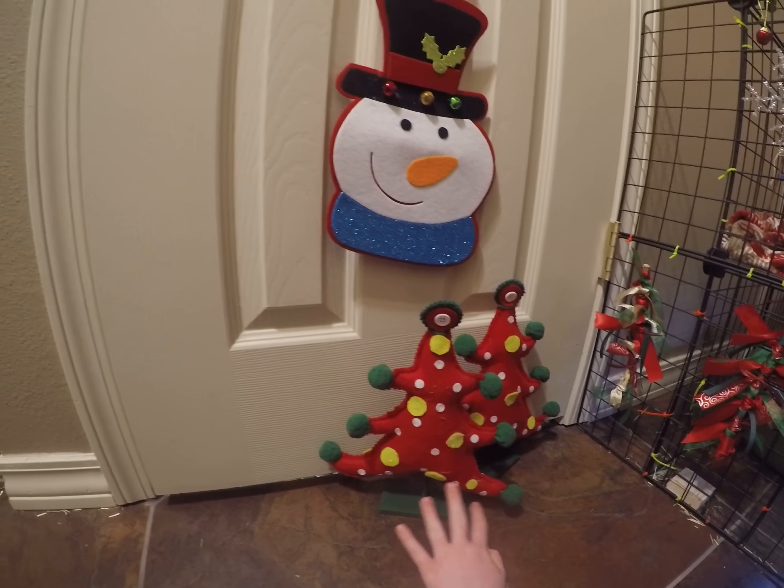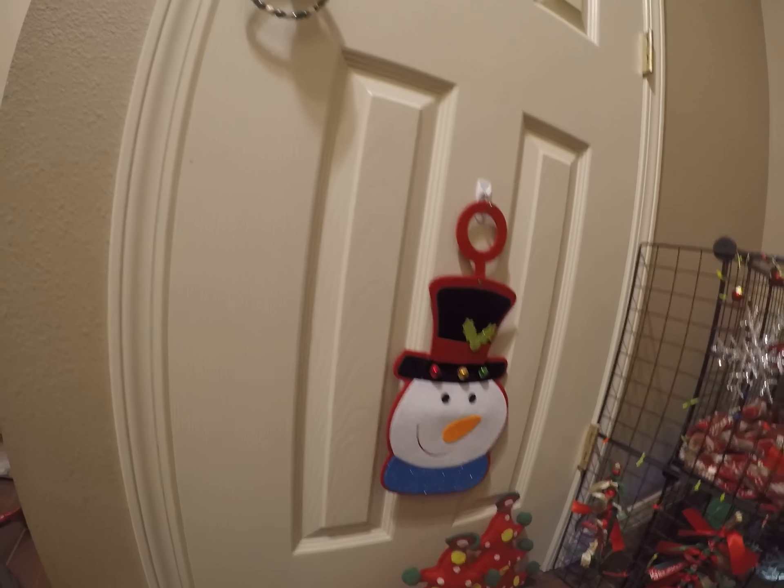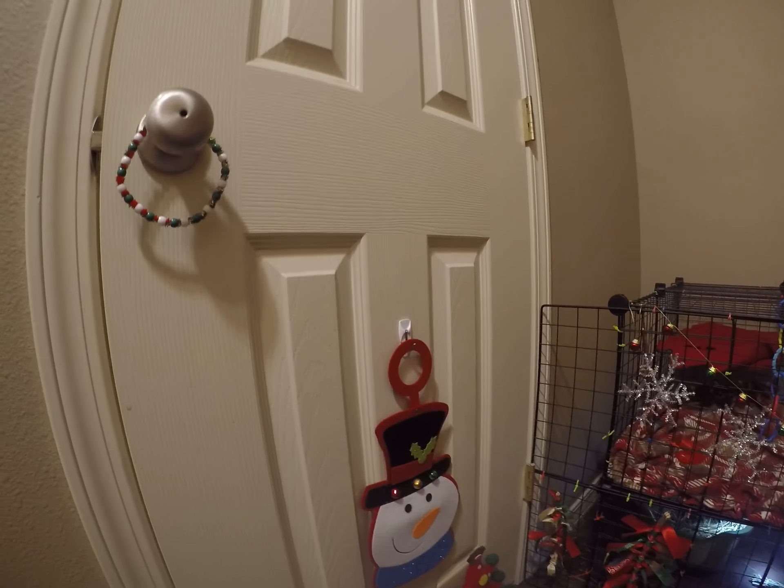Over here we have these two little Christmas tree things — they're so pretty. And then we have a little snowman and a little circle for this door area. It's not very easy but it's okay. Right here we have the door to his cage.